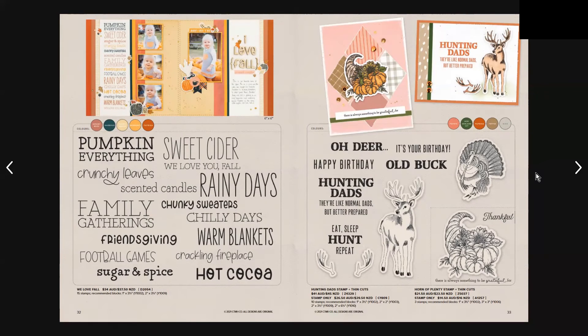On page 32 we have the We Love Fall stamp set, which has 15 stamps and is $34 Australian or $37.50 New Zealand. Moving to page 33, we have the Hunting Dad's stamp and thin cuts — it has 10 stamps and is $41 Australian or $45 New Zealand. Then we have the Horn of Plenty stamp, which is three stamps and costs $21.50 Australian or $23.50 New Zealand.